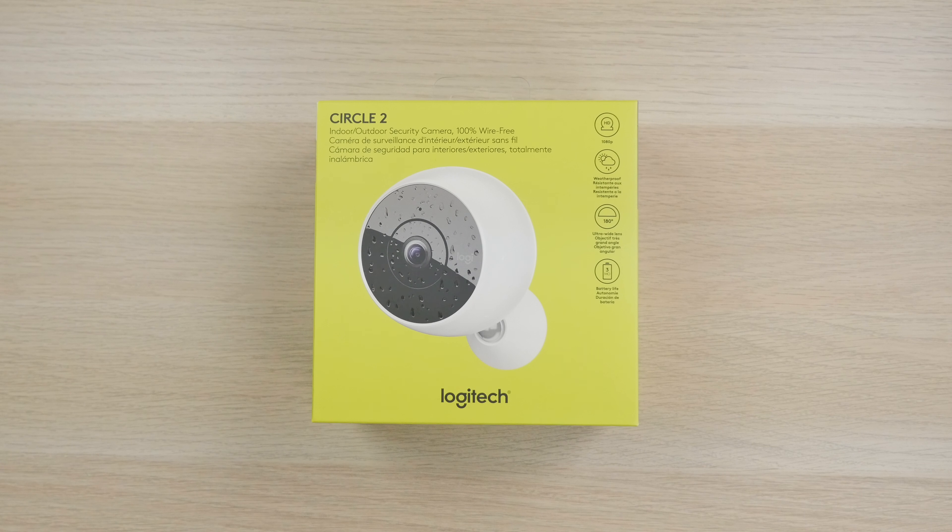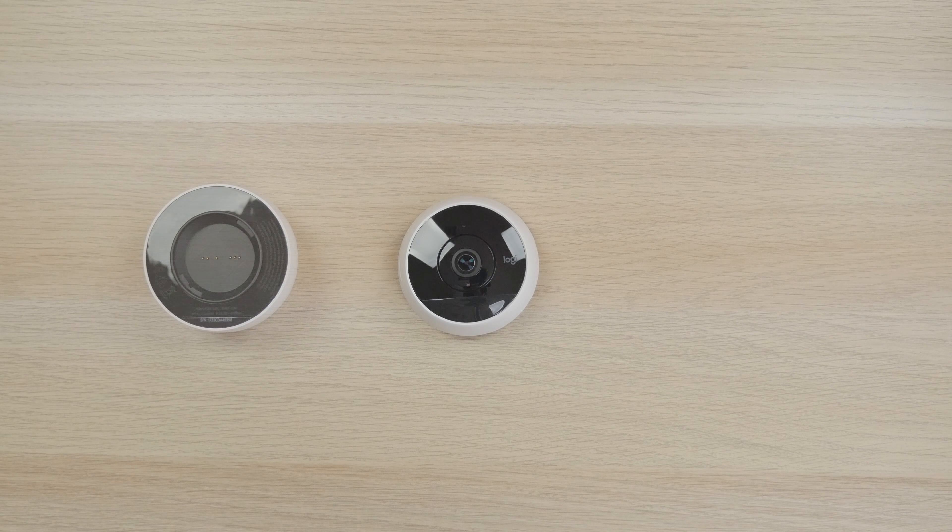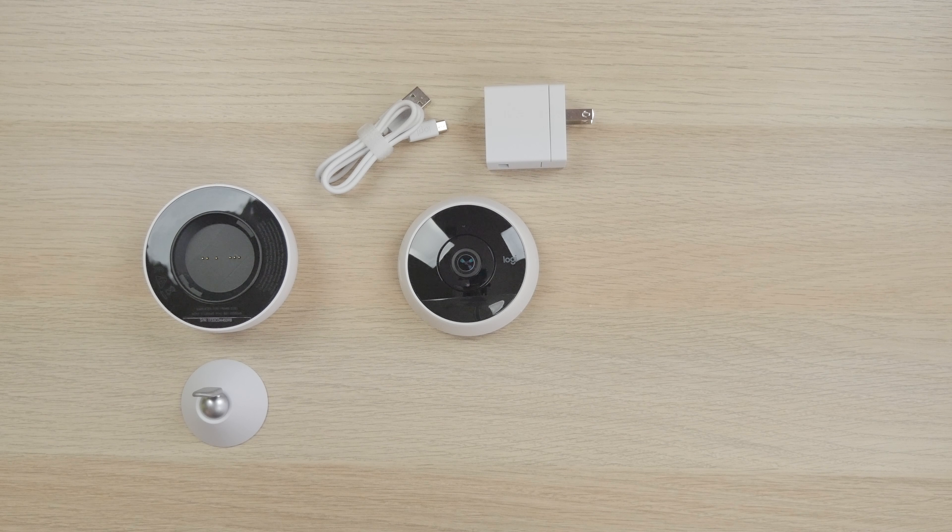If you opt for the wire-free version, you get your Circle 2 camera with the battery camera cover, a rechargeable battery, a swivel base with quick release plate, a two-foot micro USB charging cable with a USB power adapter, and also a wall bracket, two screws, and two wall anchors in case you do want to hang this up.